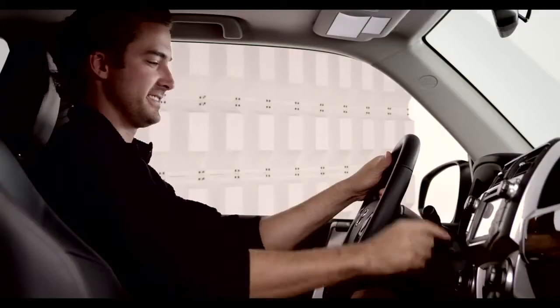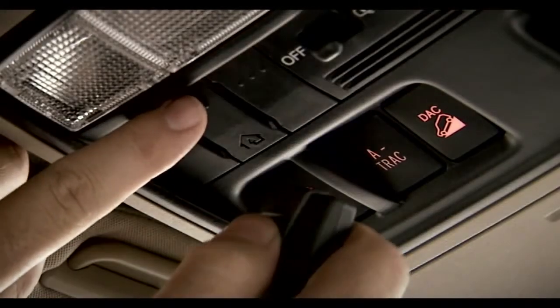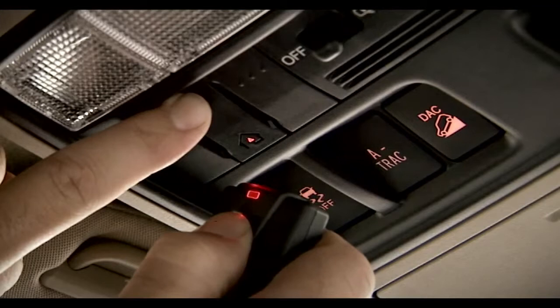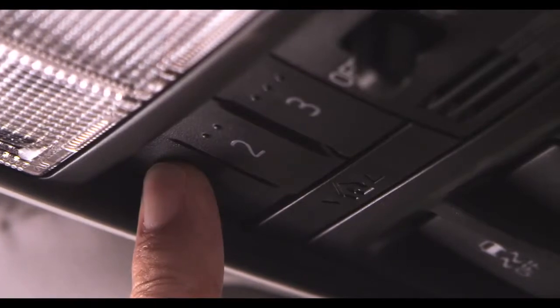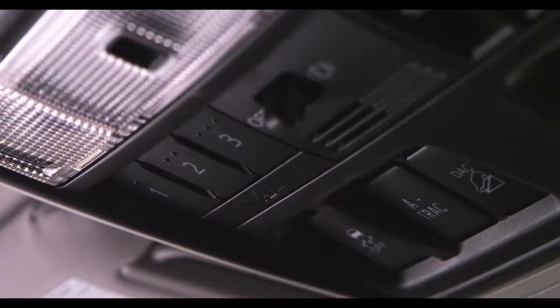To program a garage door opener, first the 4Runner must be on. Then simply hold the handheld remote control close to the Homelink panel and simultaneously depress both the remote and desired Homelink button — either 1, 2, or 3 — until the indicator light flashes rapidly.